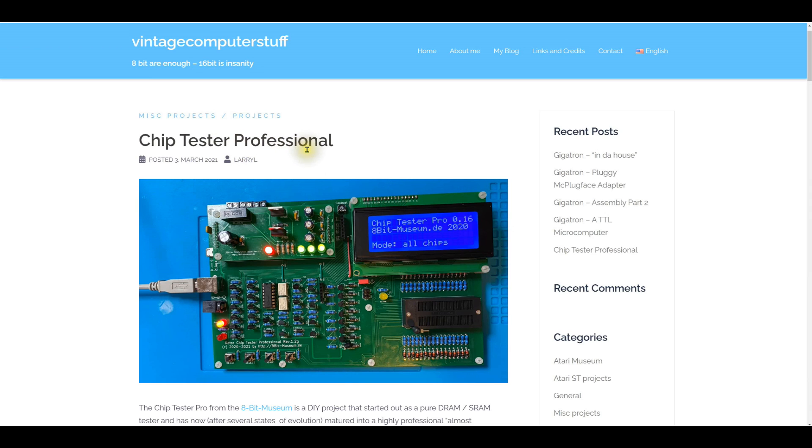On a forum post I saw the Chip Tester Professional mentioned, and wow, that looks really interesting. If you go to vintagecomputerstuff.de you'll find the post talking about it. I ordered the PCB from the gentleman in Germany — it already has the processor attached and programmed, so I just need to stuff all the other components. It took orders from DigiKey and from Jameco to get all the parts.